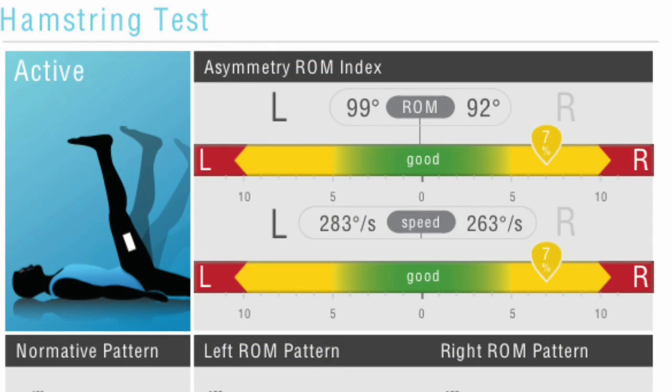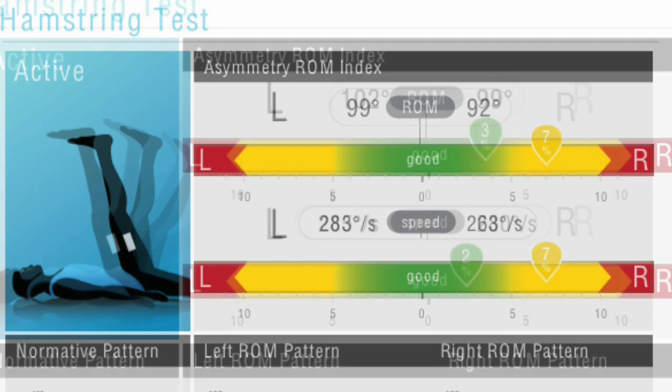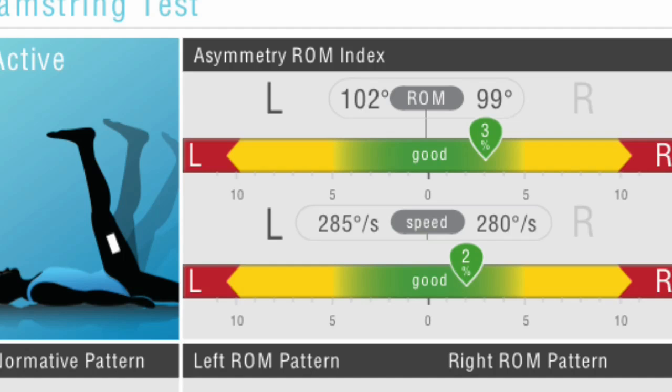The deficit first shown is about 7% down on the right leg. After a short treatment of myofascial release this improved nicely.